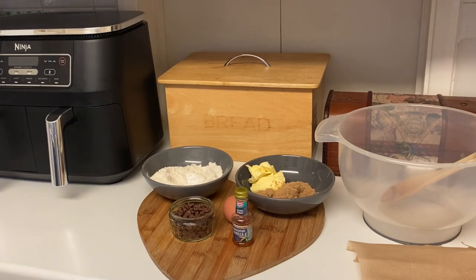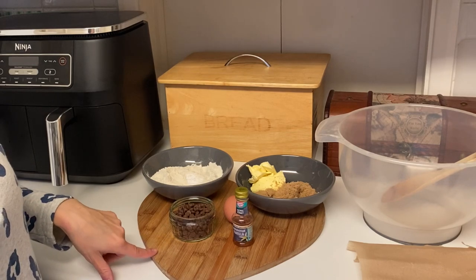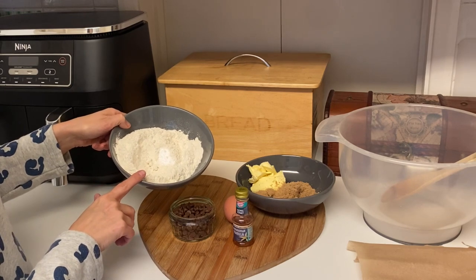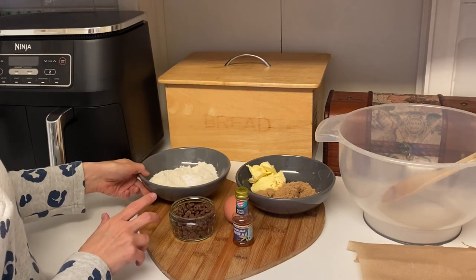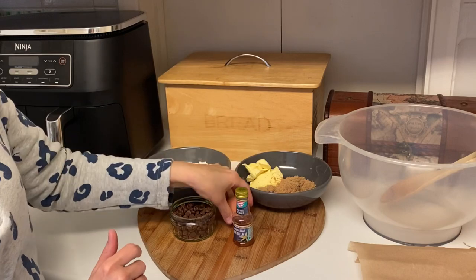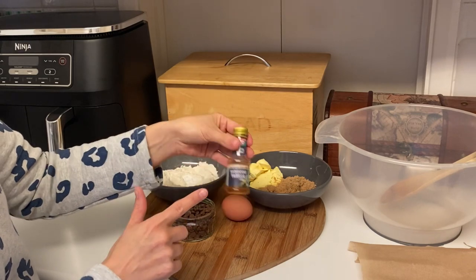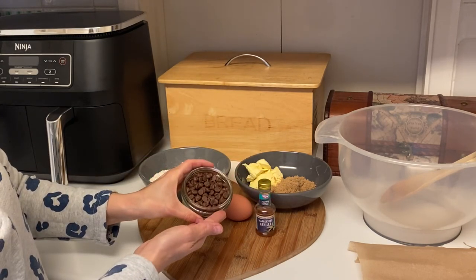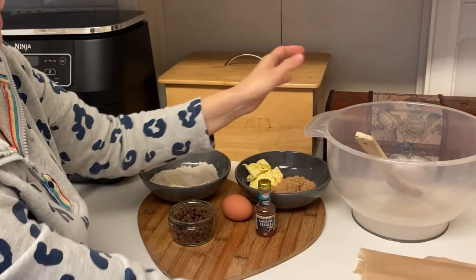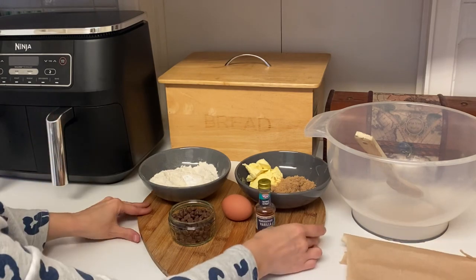The next recipe is air fryer chocolate chip cookies — really simple with just a few ingredients. I've got some plain flour with a quarter teaspoon of bicarb and a pinch of salt. I've got some soft baking spread, brown sugar, one small egg, a splash of vanilla, and some chocolate chips. It's as easy as combining them all in a bowl with a wooden spoon. Then you just need some baking paper to line the drawers of your air fryer.